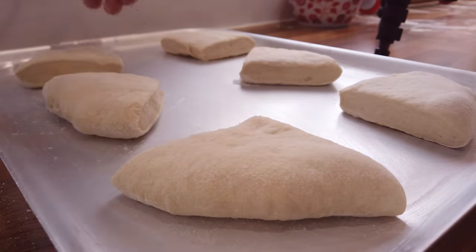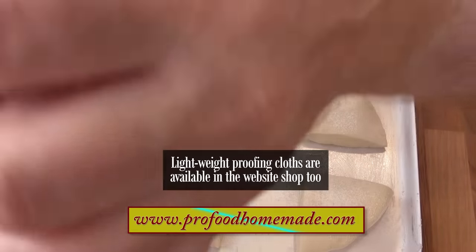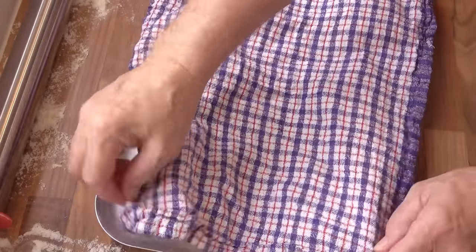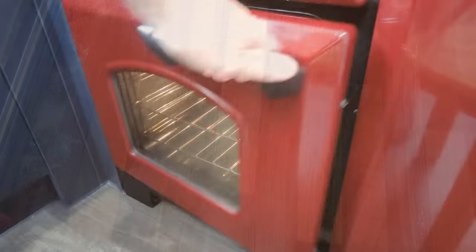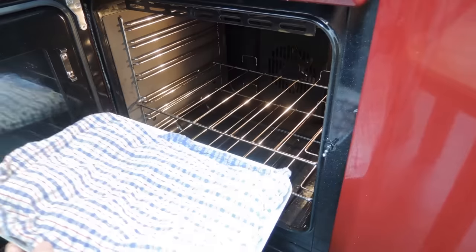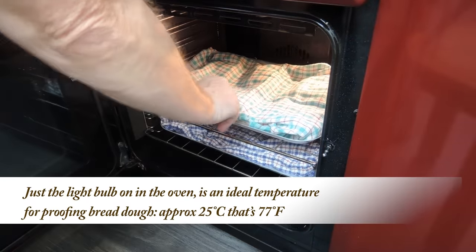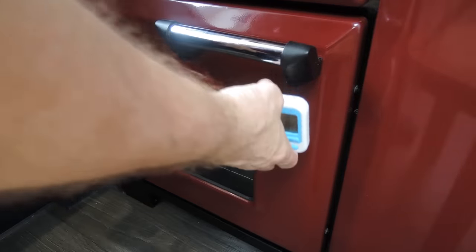Ideally you want six on each tray. To stop them from sticking to the proofing cloth, give each piece a light dusting of flour. Once you have all 12 dough pieces on the trays, cover them with a dry, lightweight cloth and get them into a warm spot to proof. They'll need approximately 30 minutes to proof. Mine's going back into the oven with just the light bulb on for the first 20 minutes. I'll finish the last 10 minutes off on the bench while the oven heats up.